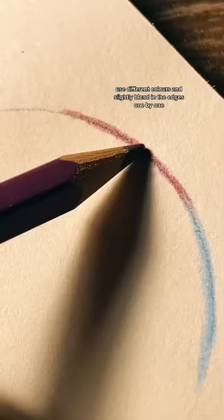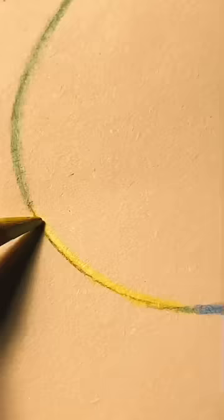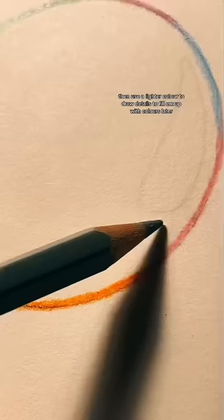Use different colors and slightly blend in the edges one by one. This is how it would look like. Then use a lighter color to draw details to fill them up with colors later.